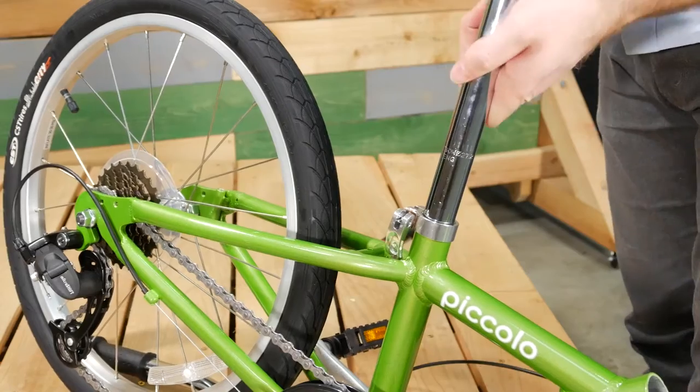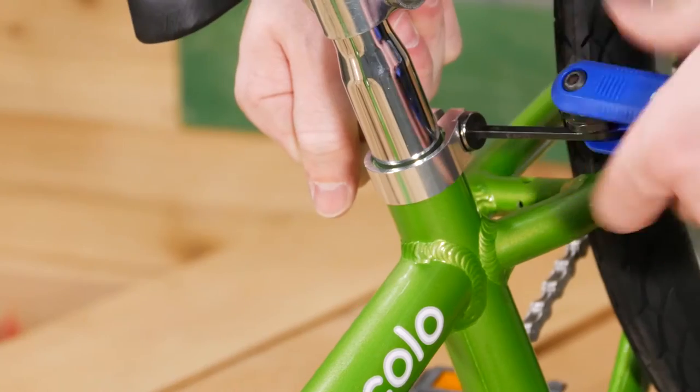Loosen the bracket for the seat post and put the post into the hole. Tighten the bracket at the desired height.